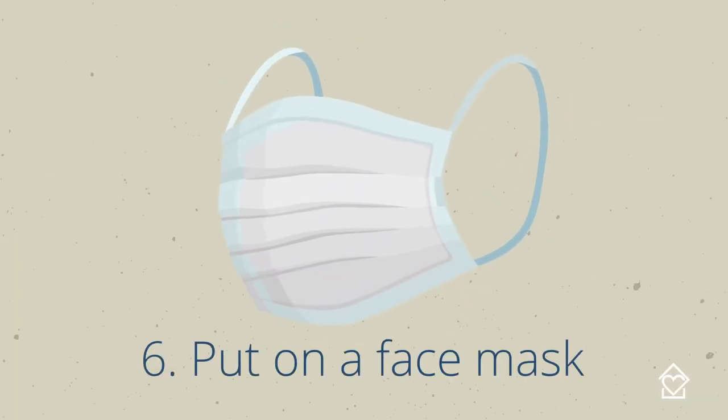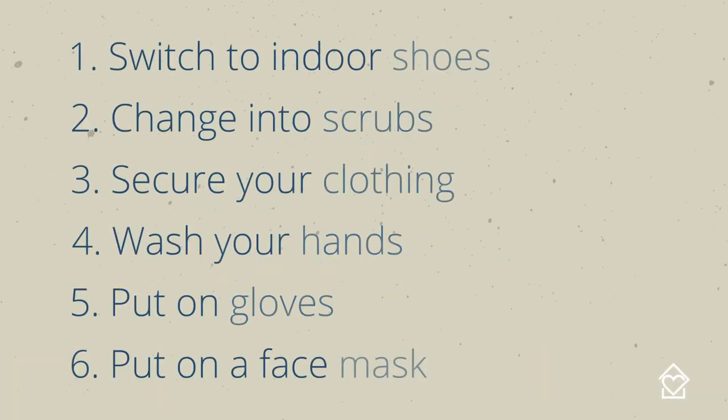Four: wash your hands thoroughly before putting on gloves. Finally, put on a face mask. Don't forget to clock in.